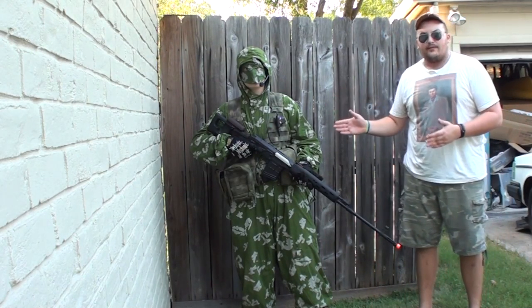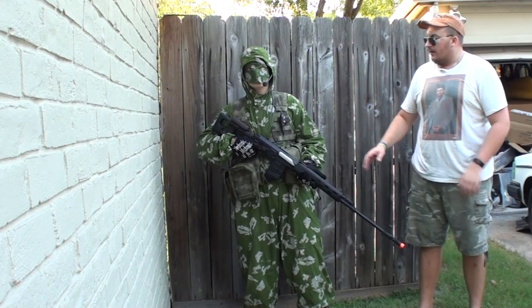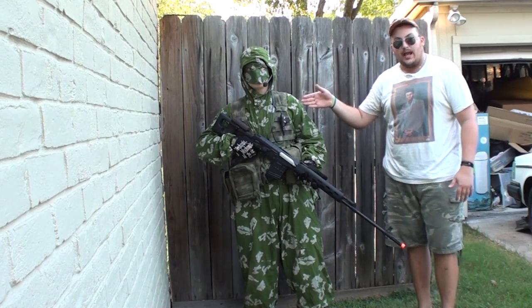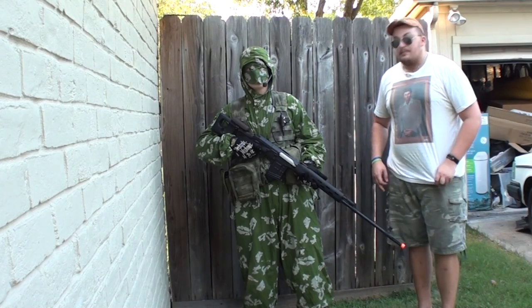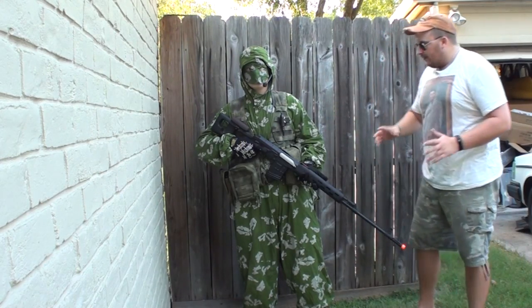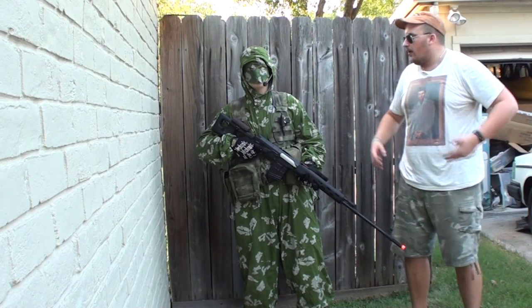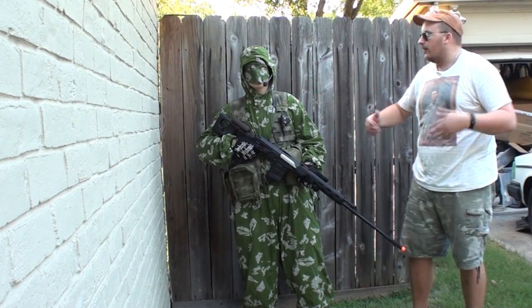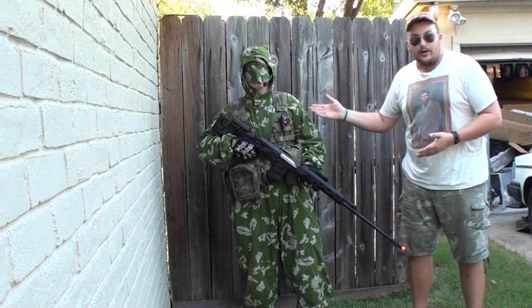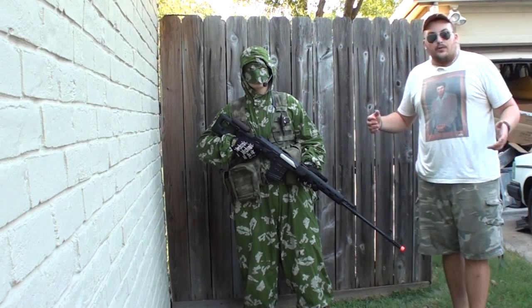This is what your average Soviet-era sniper would have. He would have this as a KLMK, which is an 8-bit Nintendo camo to the people who have no idea what this is, and this is normally what you would get if you were a sniper — or whether they would have ghillie suits or anything like that. My demonstrator here, Mikey — I want to give a big thanks to him for helping me out. Anyway, let's move on to the review.